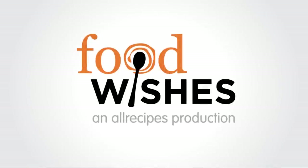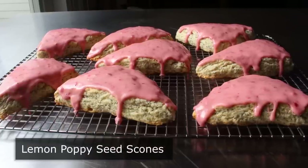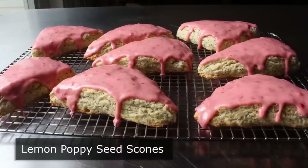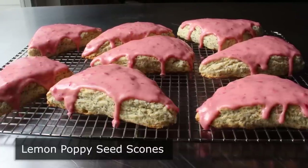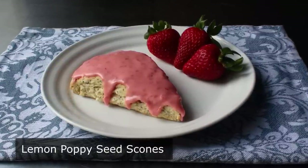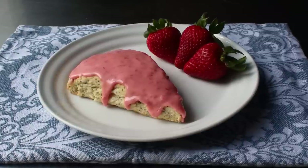Hello, this is Chef John from Foodwishes.com with Lemon Poppy Seed Scones with Fresh Strawberry Glaze. If you're looking for a tasty and beautiful treat for that special occasion brunch, like Mother's Day for example, this might be just what you need. Unless of course mom has an upcoming drug test, in which case these scones could cause a problem, at least according to what I've heard in some sitcoms. But anyway, let's assume that's not going to be an issue.